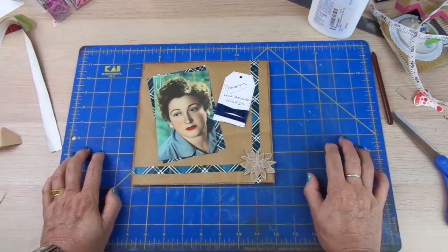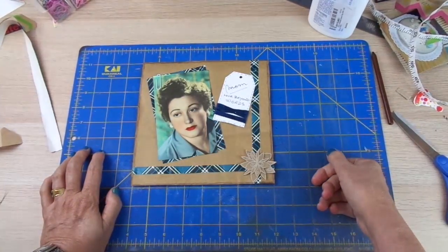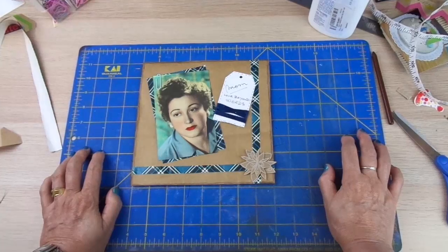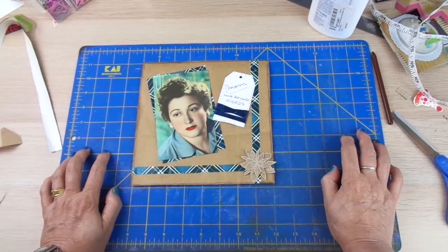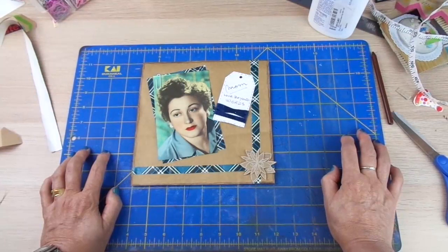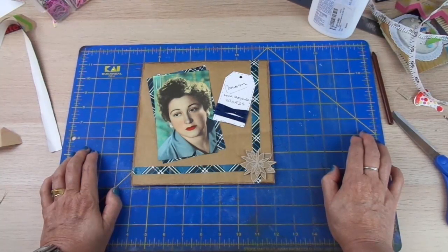So this is the layout I wanted to show you today. In the next one, I'm going to show you another one that is also made with all things you have at hand, not having to buy absolutely anything. And I hope this will inspire you to start scrapbooking and make your own creations without investing a lot of money, or maybe any money. If you like this video, please give me a thumbs up, subscribe, ring the bell, and you will be notified whenever I upload a video. Thank you so much for watching, and I hope to see you in my next one. Bye-bye.